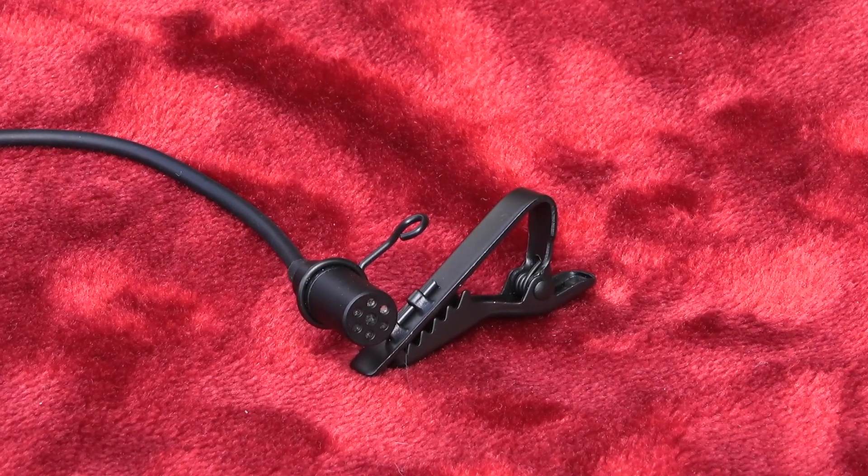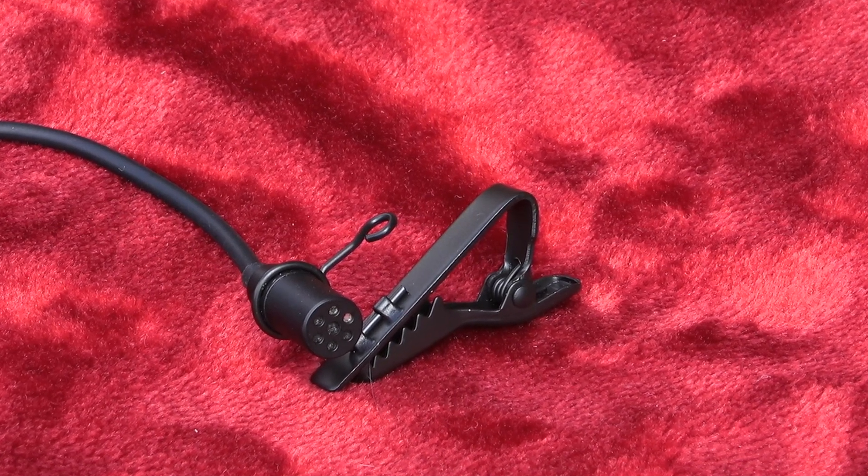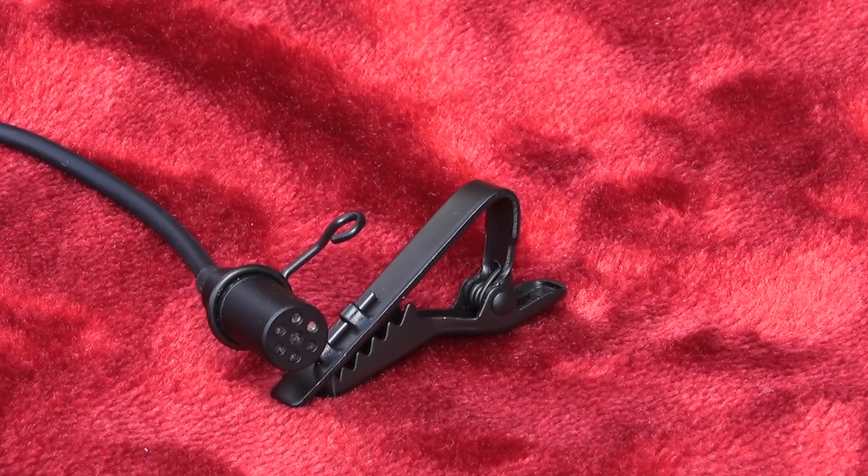The other thing that's nice about this cable is it's quite rubbery and bendy — not brittle and hard — so it's quite manoeuvrable and soft. It has an omnidirectional capsule. Its frequency response is very wide for a lavalier: 30 Hz to 20 kHz. For voice you don't really need to go lower than about 80 Hz, so 30 is plenty. Sensitivity is minus 30 dB, so it's nicely sensitive. And it has a self-noise figure of minus 65 dB.